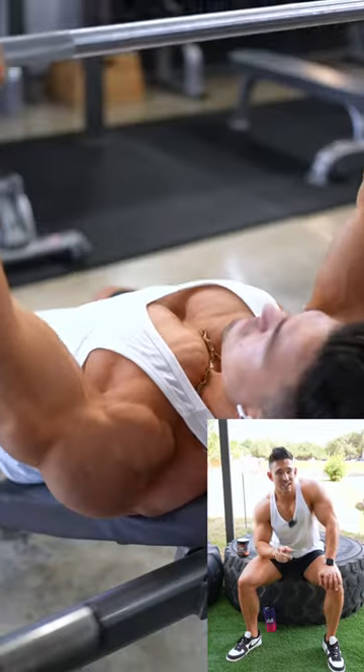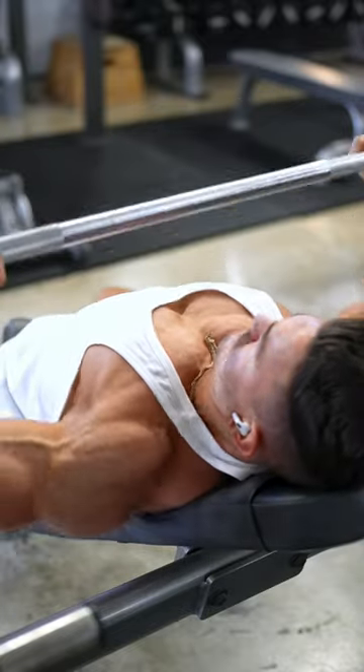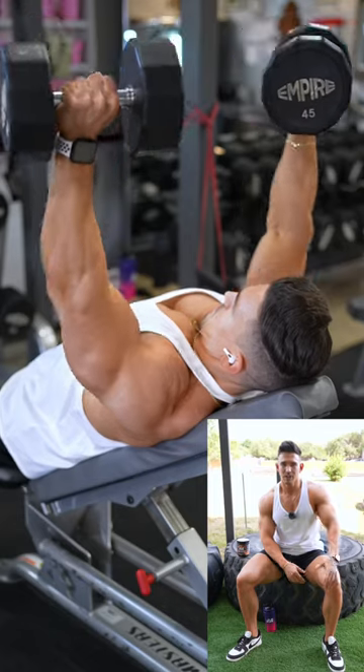On the last set I did a pause rest. A pause rest is where you go to failure, rack the weight, rest anywhere from 10 to 15 seconds, then pick up the exact same weight and go to failure once more.